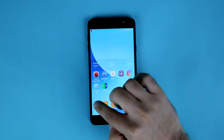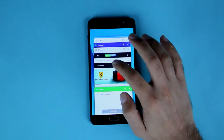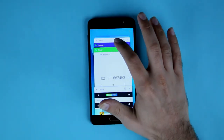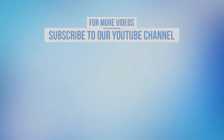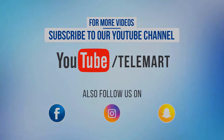You can order the phone by calling us on our number, visiting our website, or downloading our app to order online. Don't forget to subscribe to our YouTube channel and follow us on Facebook, Snapchat, and Instagram. Thank you.